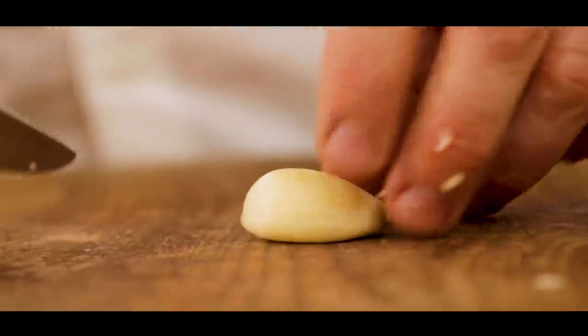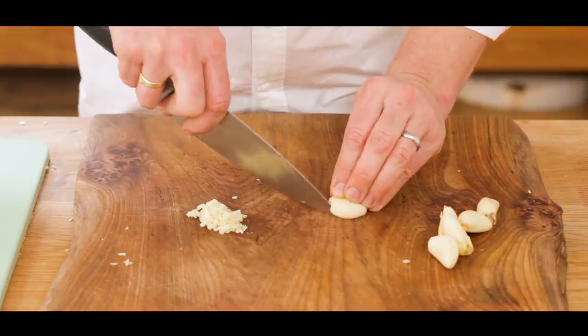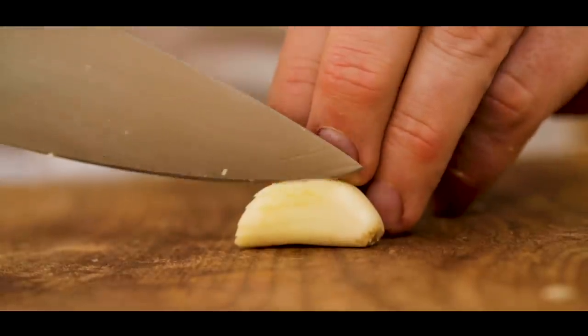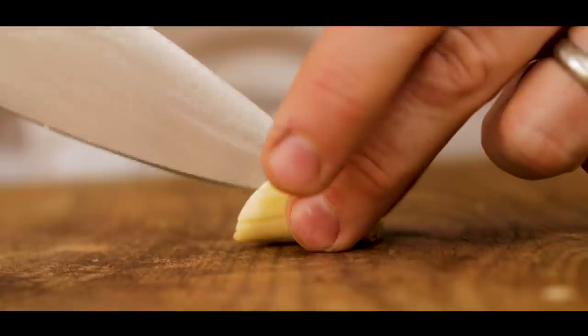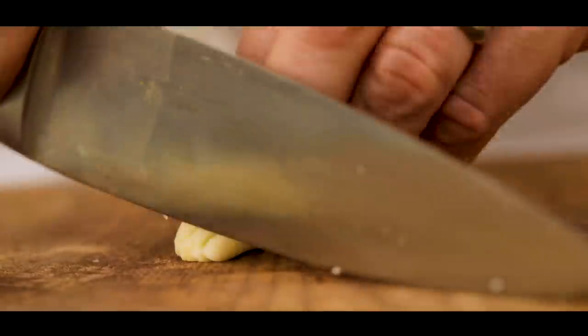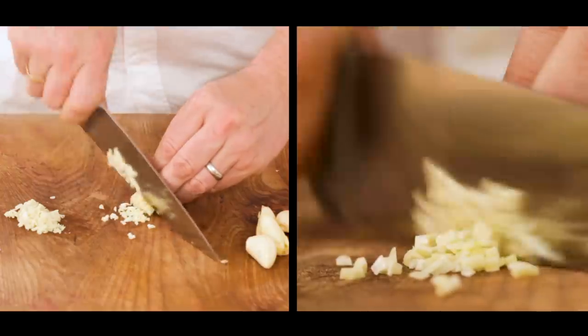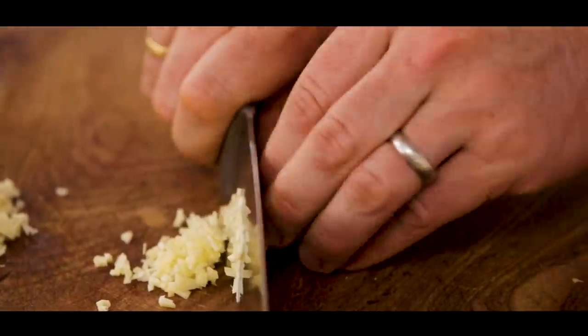There is another way you can make chopped garlic. Just grab your garlic clove, put it on a flat edge, go about a millimetre slices not quite to the end, then flip it over and do exactly the same. Take your time, then put it on its side and you can literally just slice — that's the rock chopping method. Look at that, very very nice.